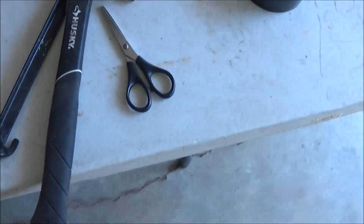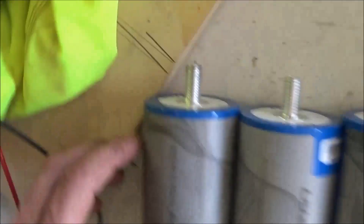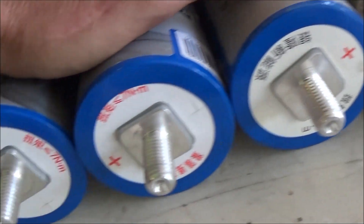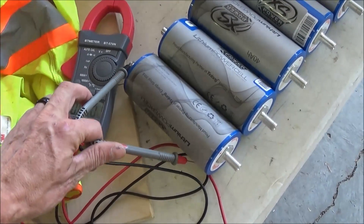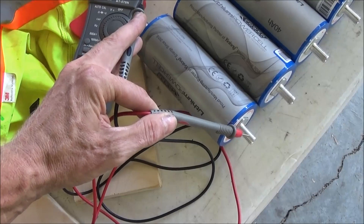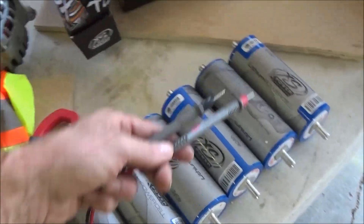I'm going to get my multimeter. The first thing you want to do is test all your cells. You want to line them up so that the negatives are all on one end and the positives are all on one end. We get our voltmeter, put it on DC, take our leads, and touch each end of the battery. The cell says 2.3 volts — let's see what we get.